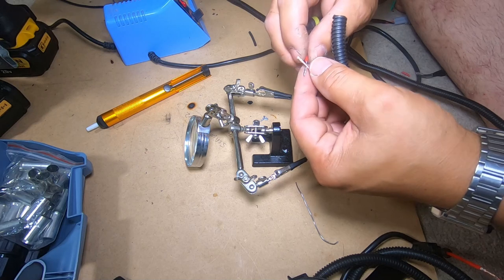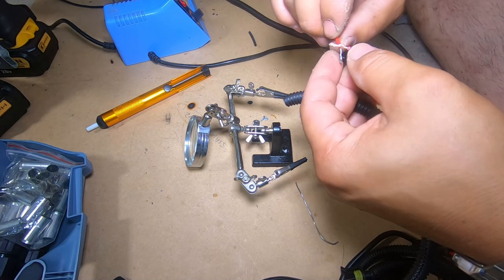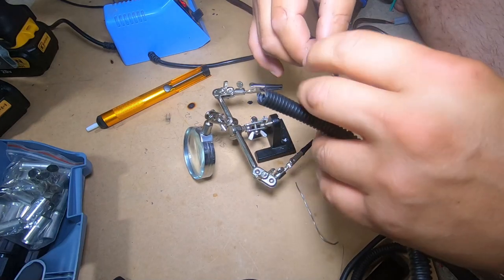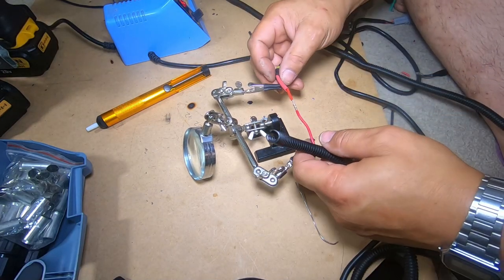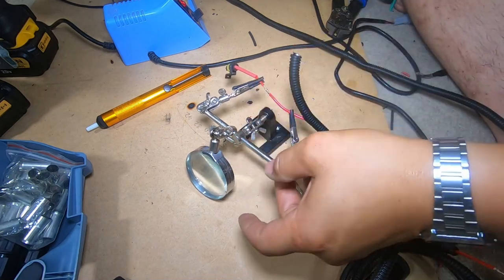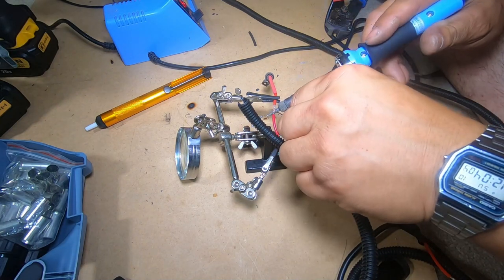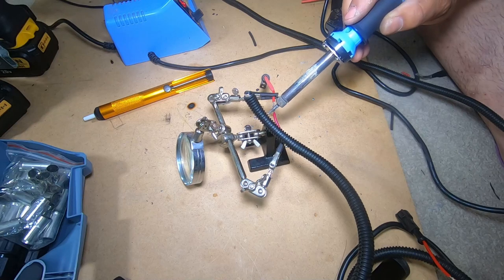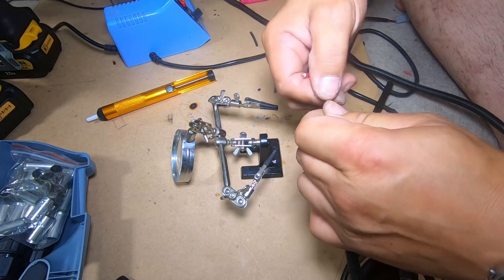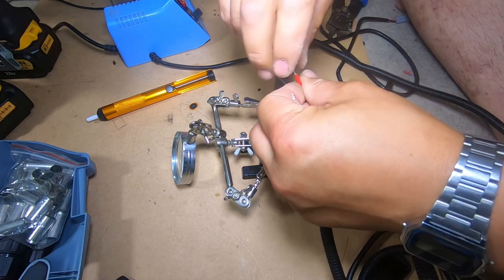I'm just going to finish up doing the wire. If you're going to put some heat shrink on, make sure you put it on first, obviously. Just twist it together. Now, if you don't want to solder, you could always do it with just electrical tape — just ensure that you have a really good bond.